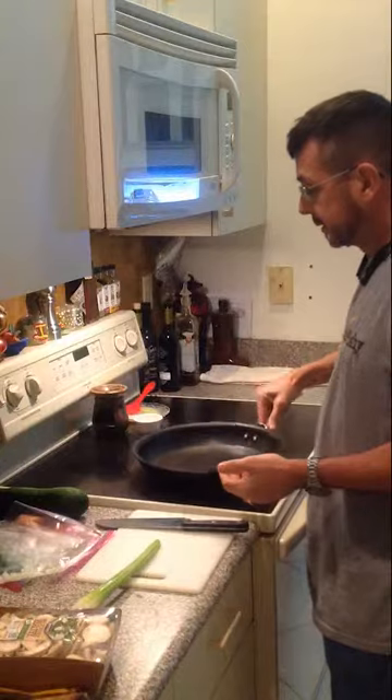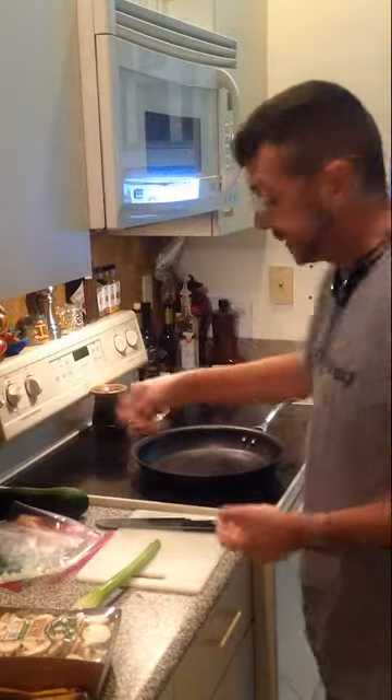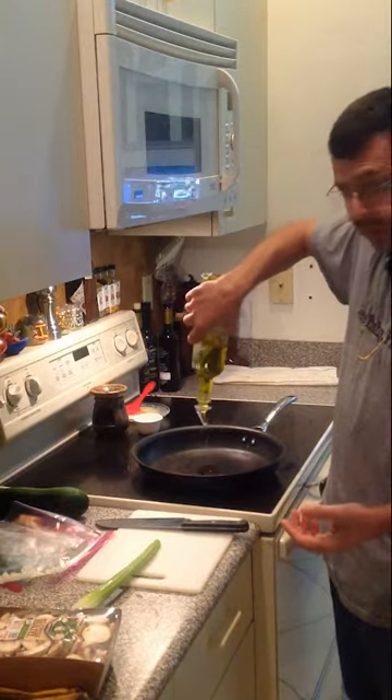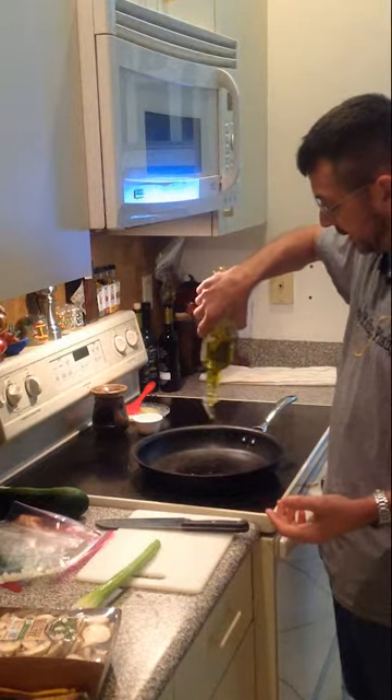Got me a nice skillet. I'm going to turn the heat up to high. About an ounce of olive oil in the pan. Let it start getting hot.